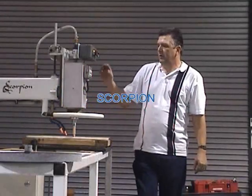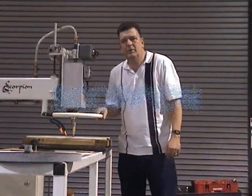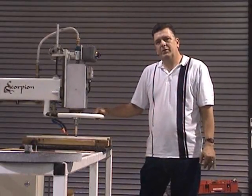Hi, I'm Rod York. I own Rycorp. We make the Scorpion. And these are a few tips to help get started.